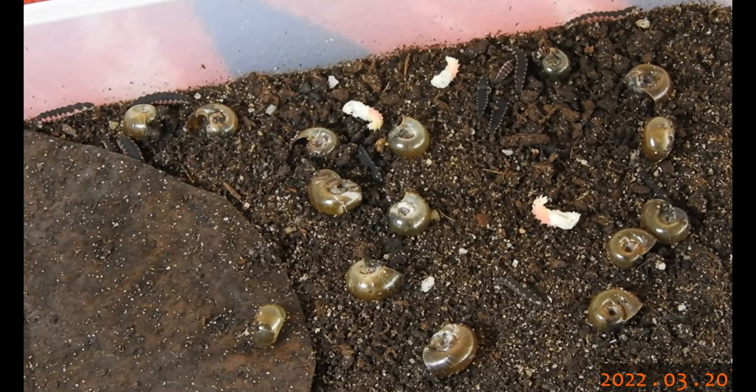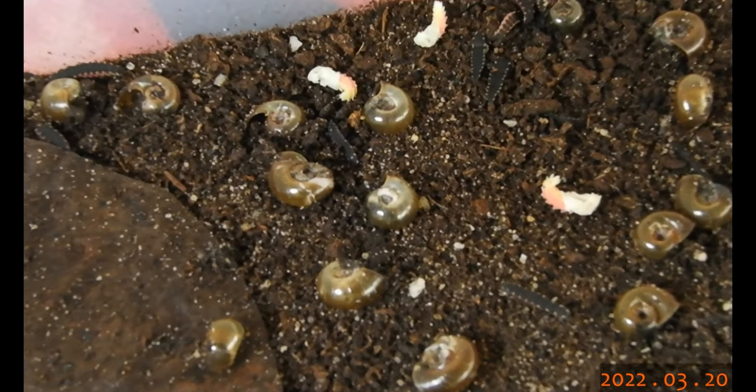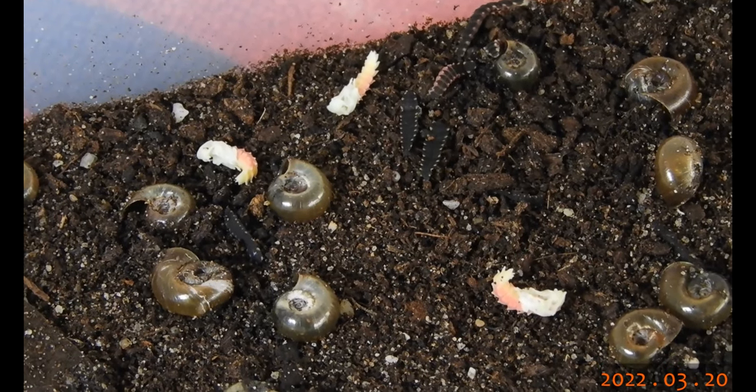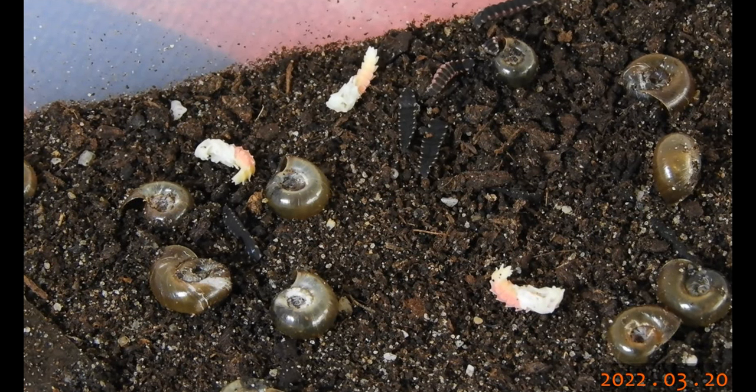And there we have some pupae — male pupae, recognisable by the well-developed wings and the large eyes.